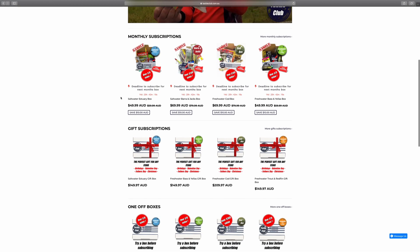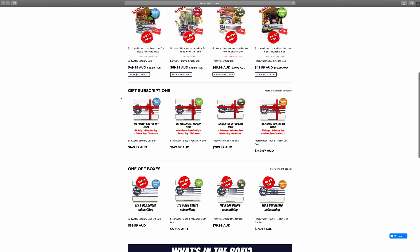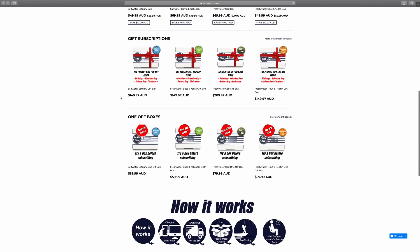And that's it for the saltwater estuary box this month. If you want to check it out or any of the others in the range, head to www.tackleclub.com.au. Pick a box that's right for you and welcome to the club.